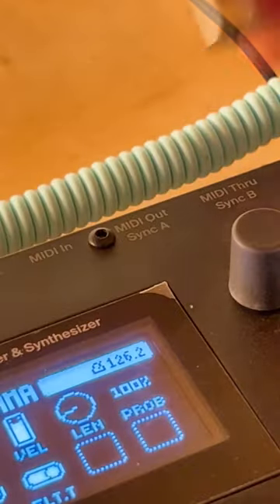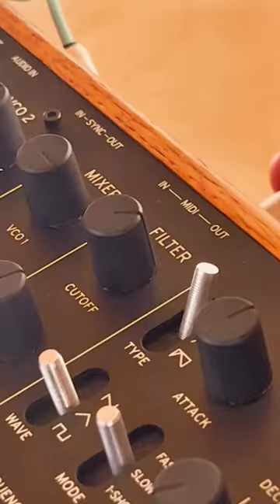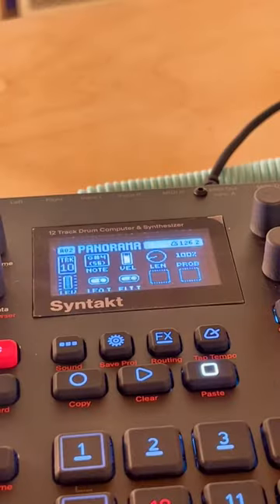I'll be plugging this 5-pin into MIDI out, and then plugging into the MIDI in of the Monologue. Depending on the machine that you're using there are going to be different MIDI settings.